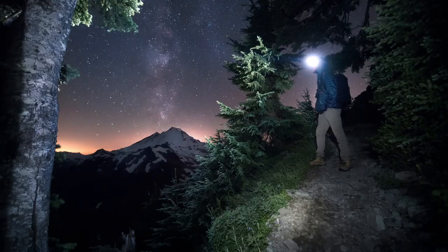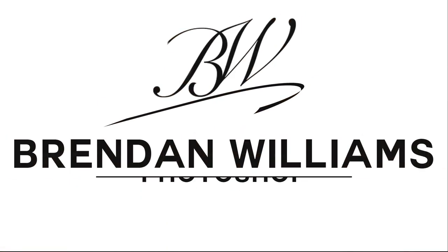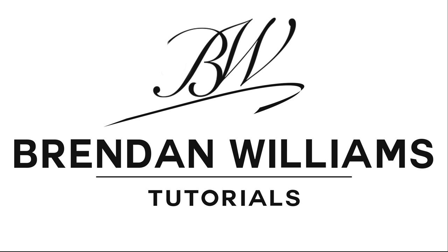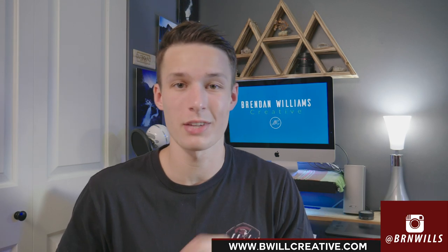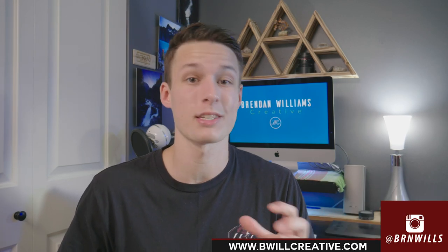What's going on guys, my name is Brendan and today we're going to be talking about these magnetic filters and how the system might be useful for you. When I first heard about these filters I had no idea magnetic filters even existed, nor did it ever cross my mind for those to be a thing. Now that I actually have my hands on a set of these magnetic filters, all I can say is that it makes life an absolute breeze when you're wanting to change filters.